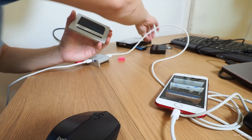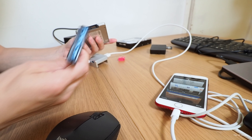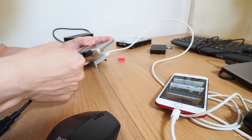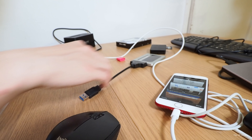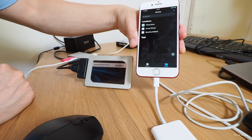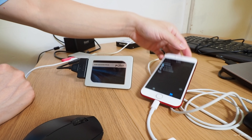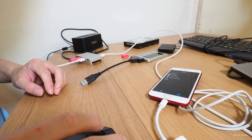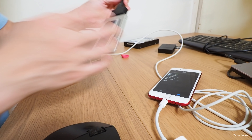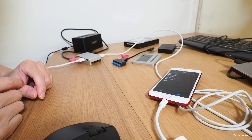Let's try this one terabyte 2.5-inch SSD using a SATA to USB 3 adapter. If this works I will be completely amazed. I think it needs power — and yes, it's not working. As soon as the hard drive is unplugged the mouse comes back, which means it's drawing way too much power.